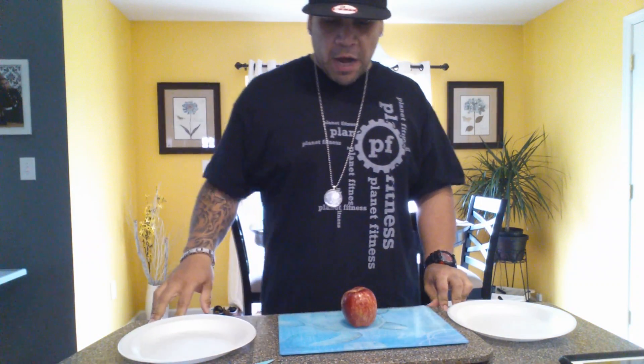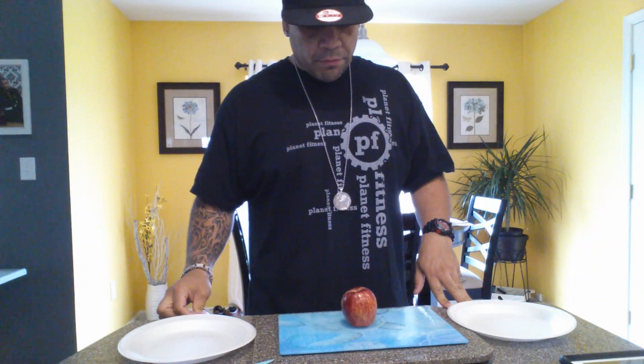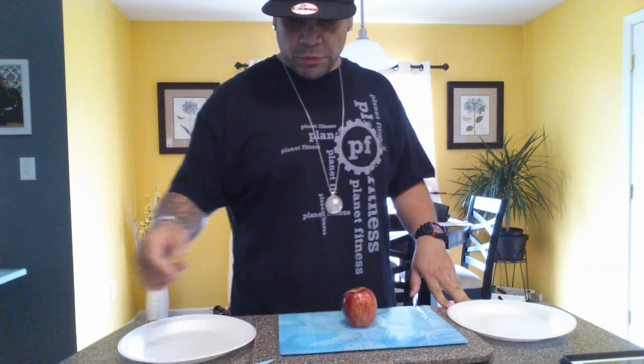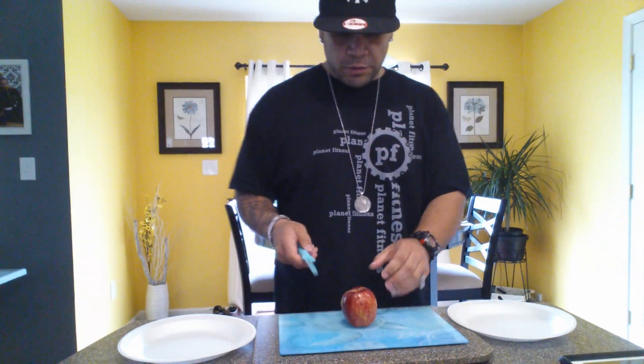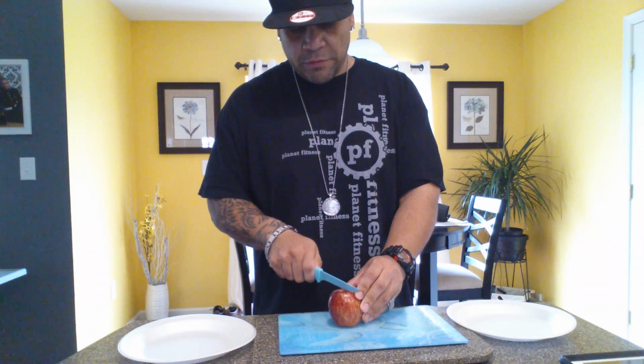What's up guys? Smarty from Holotech here. I'm going to demonstrate how we do the test with the fruits. What you want to do is take any piece of fruit — orange, apple, banana — it don't even matter.